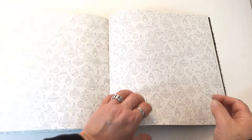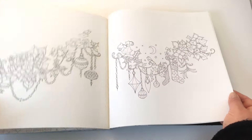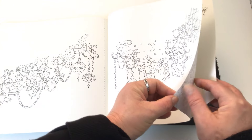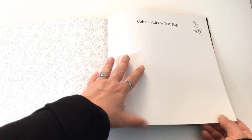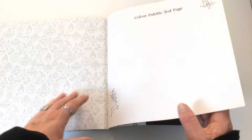The pictures are all well positioned and centred on the page, to make it as easy as possible for people to colour in. At the back of the book there's a test page where you can test out your mediums or colour schemes and see if you're happy with them.